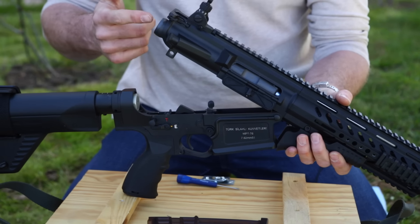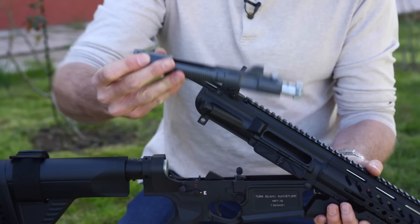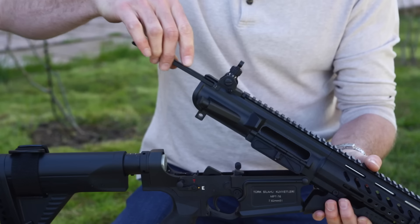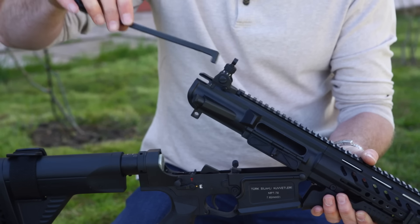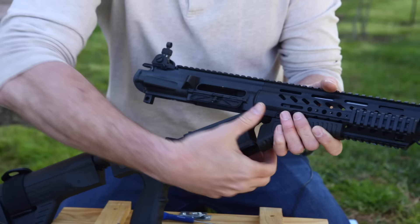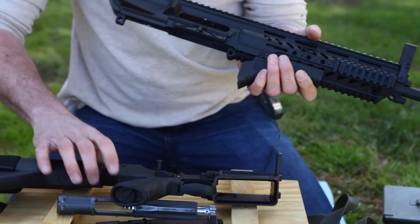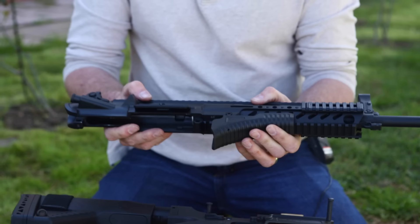To take the bolt and carrier group out, just pull on the T-handle, pull the bolt out, pull the T-handle back until it hits its notch where it can drop out. Then you can separate the upper and lower by pushing the front pin, and now you've broken the rifle down into its two independent pieces.